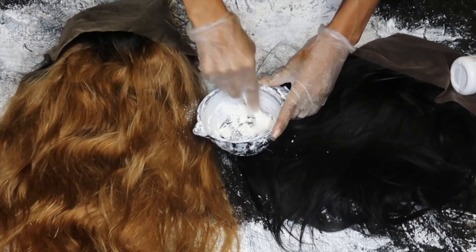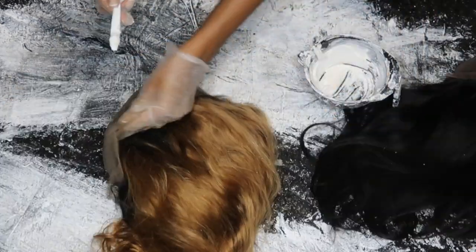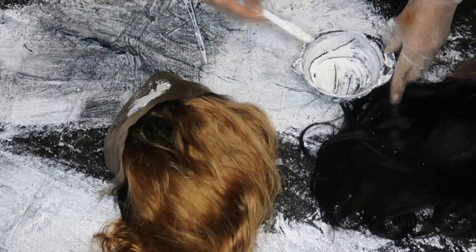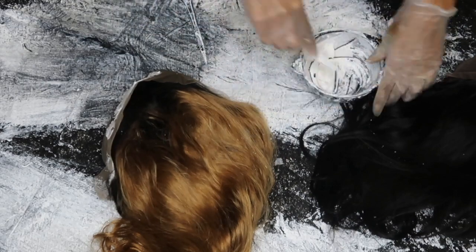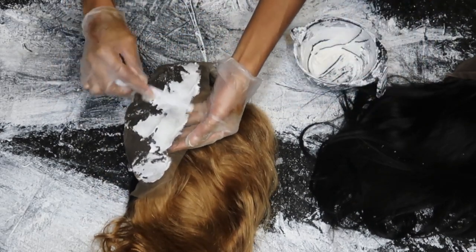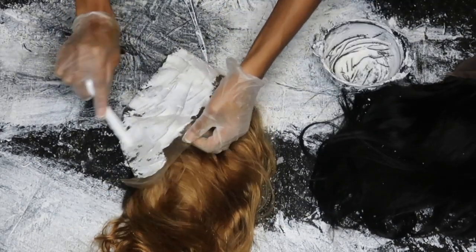So the first step we're going to do is go ahead and bleach our knots. I was in the process of bleaching multiple wigs, so that's why the background looks like that. You just want to make your little thick pancake mix — I would say a little thicker than pancake, honestly, because it shouldn't be watery. You don't want it seeping through. Just put it on your knots and let it sit for probably 15 to 25 minutes, depending on how quick it turns and what developer you're using.